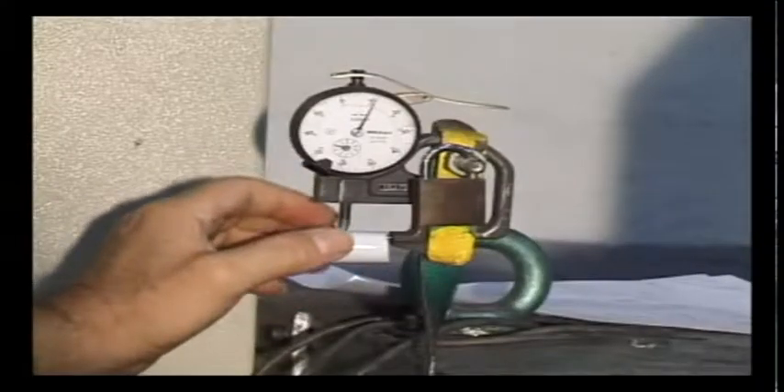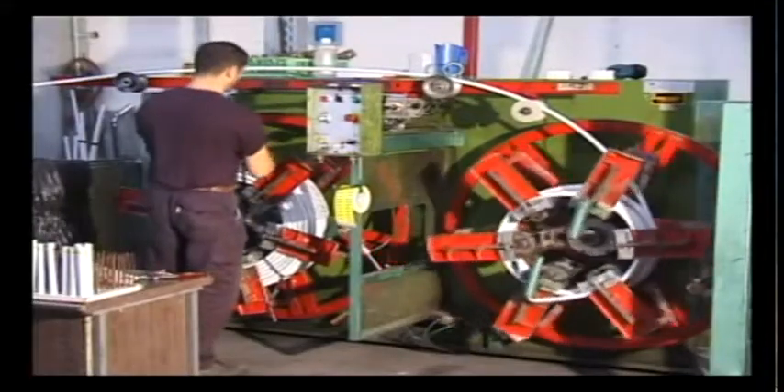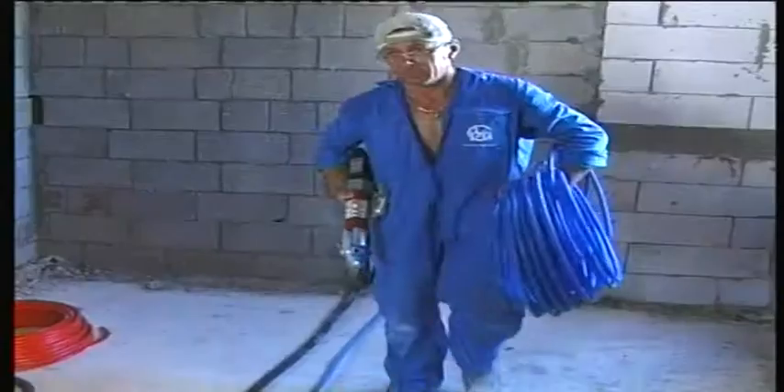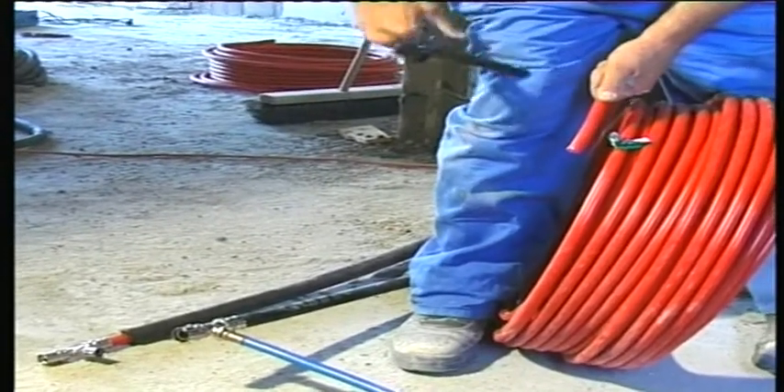A perfectly symmetrical aluminium tube is welded by advanced laser technology. This perfectly round pipe fits all fittings, ensuring a perfect seal and no leakages.